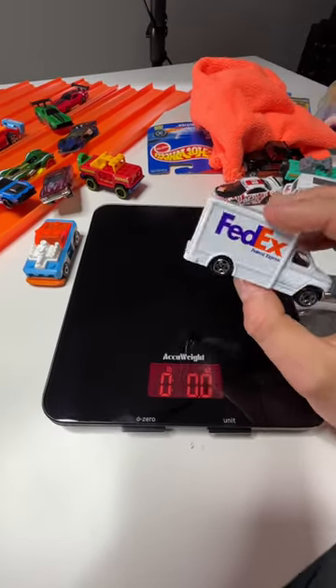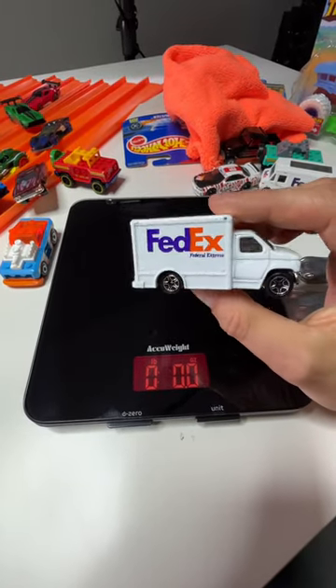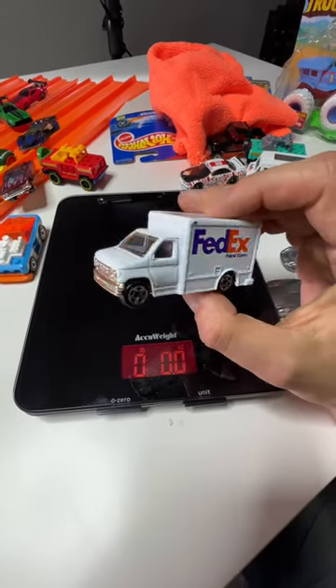A few years ago when I was doing Hot Wheels unboxings, I wanted to know how much cars weighed, dependent on quality, and if a plastic chassis or a metal chassis car weighed more, and a whole bunch of different things. But I want to show you how crazy some of the mainline cars used to be.